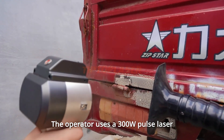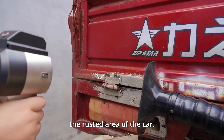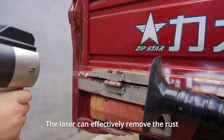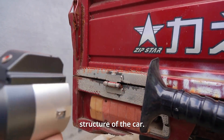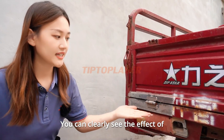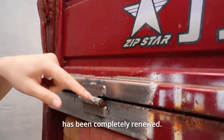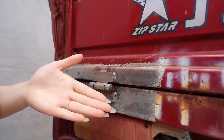Now let's take a look at the actual effect of laser cleaning. The operator uses the 300W laser cleaning machine to clean the rusted area of the car. The laser can effectively remove the rust layer without causing damage to the metal structure. You can clearly see the effect of cleaning — the rusted area has been completely renewed. This is before cleaning, this is after cleaning.